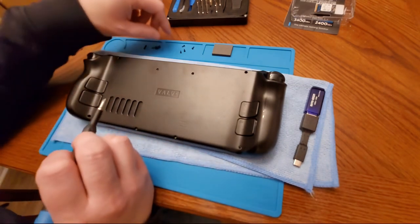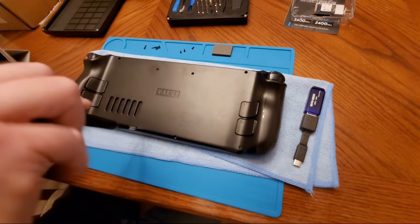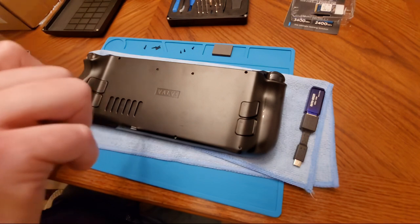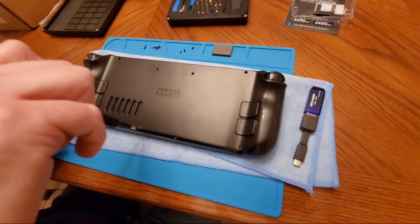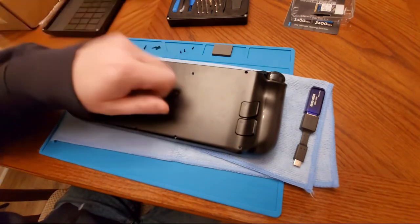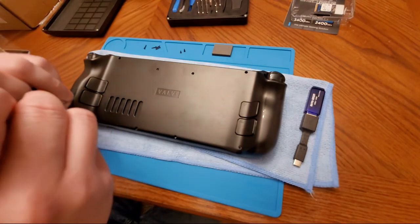Next step is to put the screws back in. I'll start with the small ones — the small screws go into the four middle holes of the deck. We are not going to overtighten because they will strip if you're not careful. Just screw in until you get some resistance. The unit holds together pretty well even without the screws. I like to do opposite ends first — left corner then right corner.